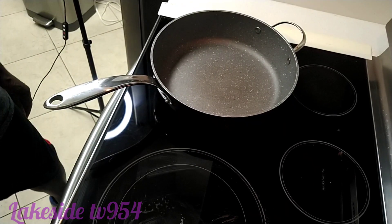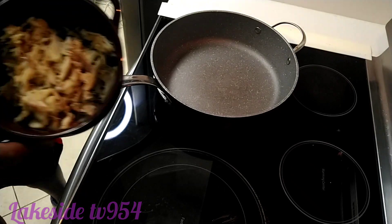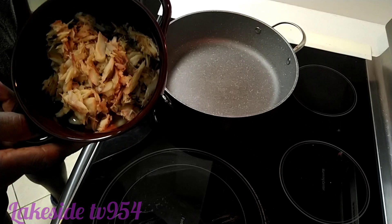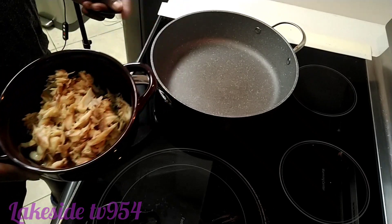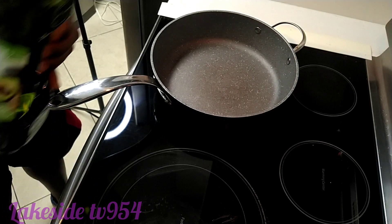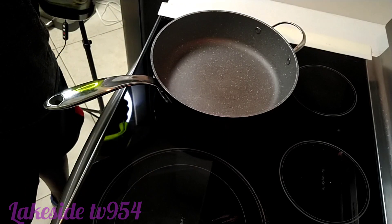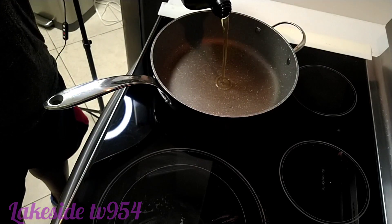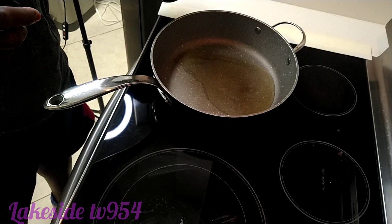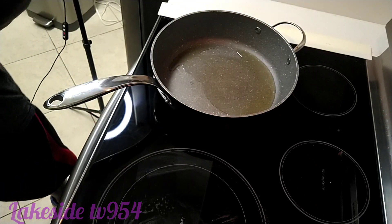Okay people, we're going to sauté our pot now. This is our saltfish — this is the outcome after boiling all the salt out of it. We turn the stove on, get it hot, and we're going to use avocado oil. You can use whatever oil you want. Pour a little avocado oil into it — not too much, that's good enough.